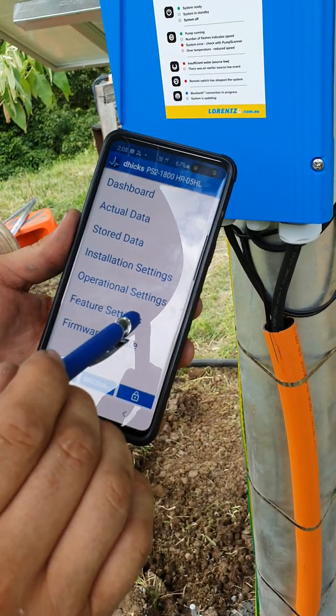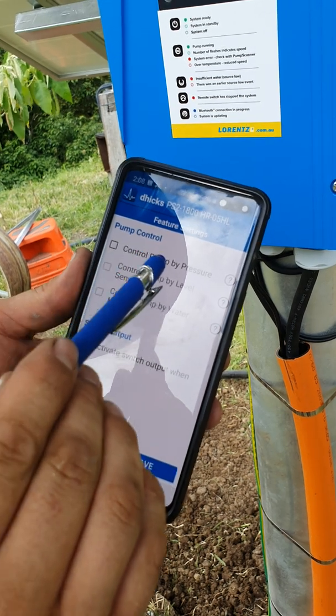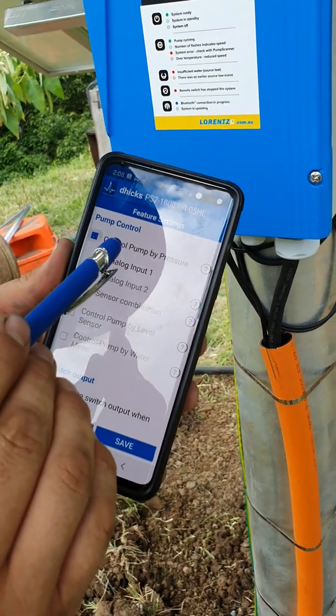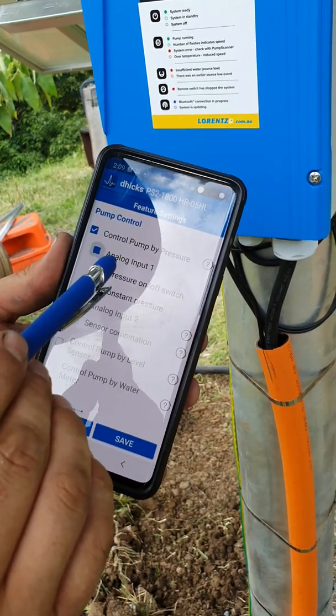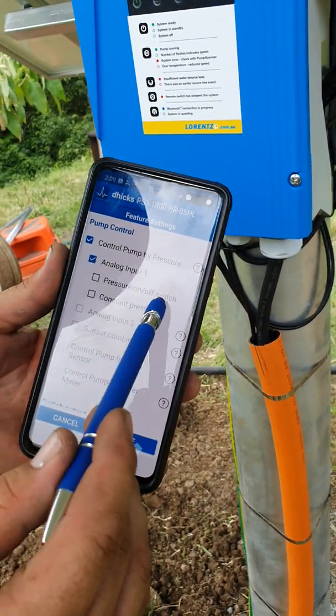Now go into feature settings. This option here lets us control the pump by pressure. Click on analog input 1 because that's what we wired it up to.